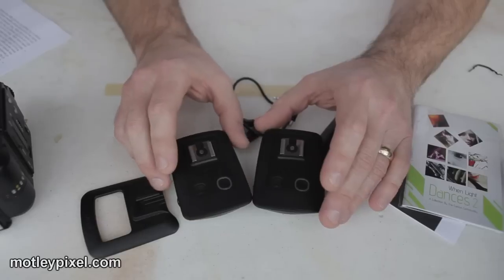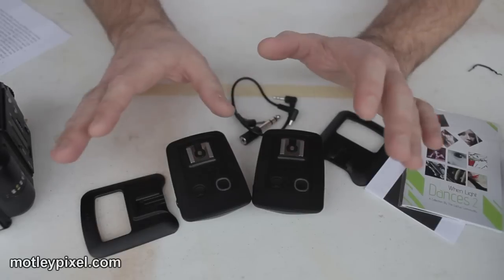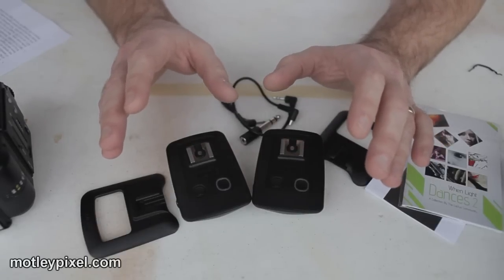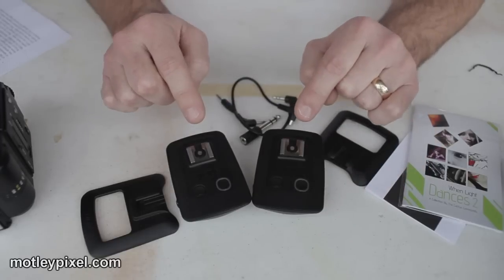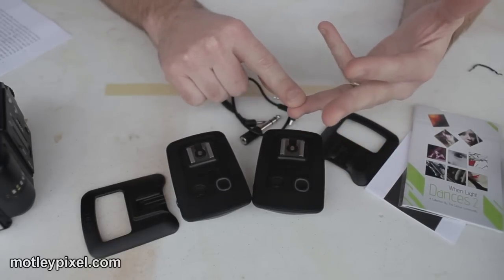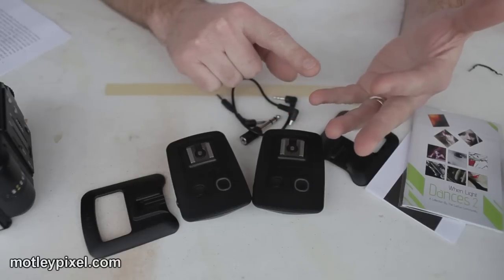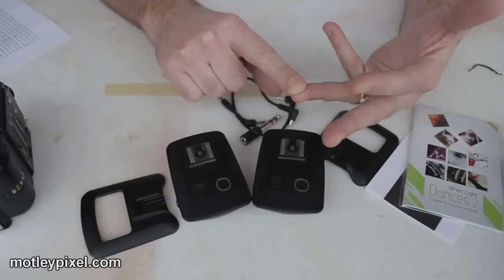Next, let's talk about max sync speed — these handle it pretty much flawlessly. The Nikon D40 can support up to 1/1000th of a second, and these can do it. I have a Canon 40D and a Canon EOS 5D Mark II, both at 1/250th and 1/200th of a second sync — no problem.